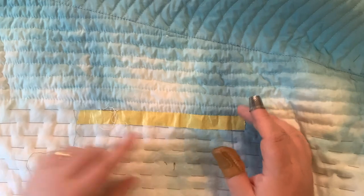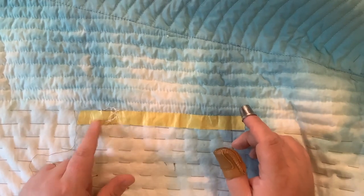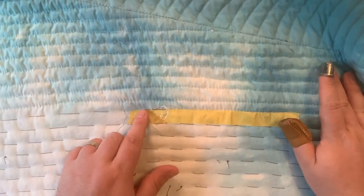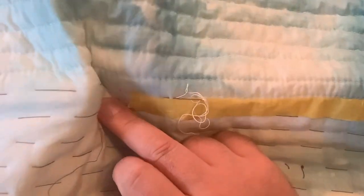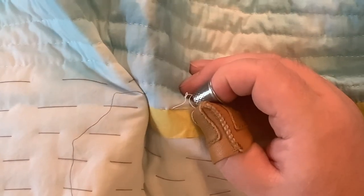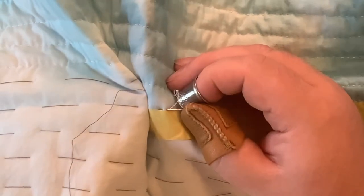The method I'm using is I put down a piece of masking tape to mark my sewing lines. You can see I'm just about coming to the end of a line. When I do, I'm running out of thread, so I'll tie off and show you how I do that, re-thread the needle, and show you how I begin.